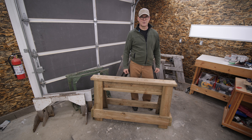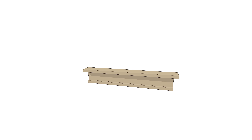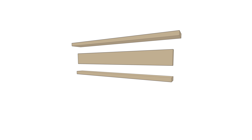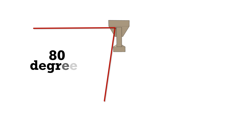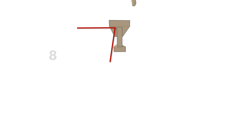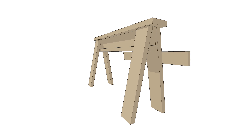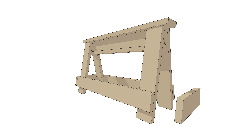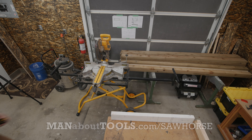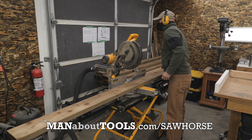Here's how the sawhorses go together. A 48-inch 2x6 is sandwiched between another 2x6 and a bottom 2x4, which will create a very strong I-beam. The 2x4 at the bottom of the beam will create the 80-degree angle for the legs. The legs are also 2x6s, cut 29 inches long with a 10-degree bevel at both ends. Wrapping around the legs to create a stretcher will be four 2x6s, attached 2.5 inches up from the ground. I have a free plan for this sawhorse you can download at manabouttools.com/sawhorse — I'll put a link in the description.